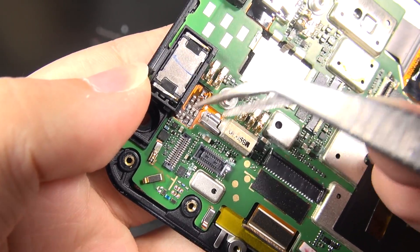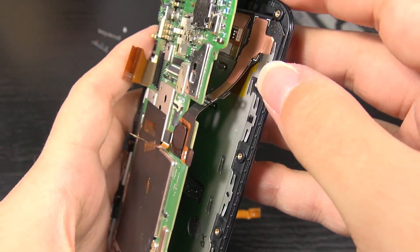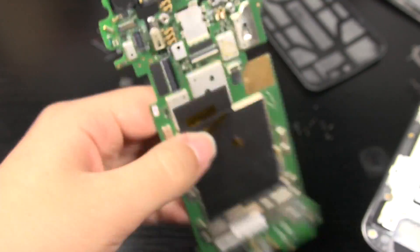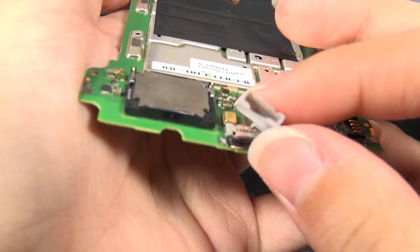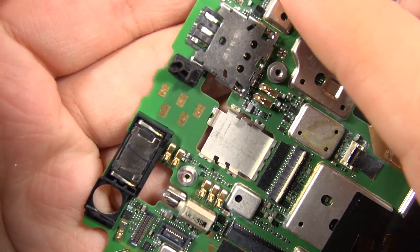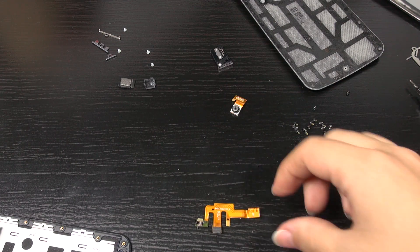We've got the vibrating module right here. The board lifts right out except for just a little bit of double-sided adhesive underneath. We've got another ribbon cable there, and this little part I just pried up with tweezers. So this main board comes right out. We've got the speaker at the bottom and also the micro USB charging port. There's a little silicone gasket that was covering that to help keep stuff out. We've also got another gasket covering the microphone. This device is quite modular — I'm seeing a lot of little bits and pieces.